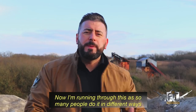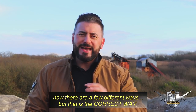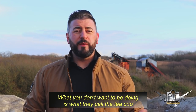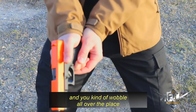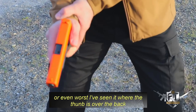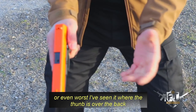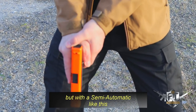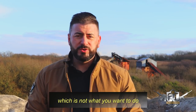I'm running through this because so many people do it in different ways. There are a few different ways, but that is the correct and professional way. What you don't want to be doing is what they call the teacup, where you put the cup just underneath and you wobble all over the place. I've even seen people hold the wrist, or even worse, the thumb is over the back. With a revolver that might be okay, but with a semi-automatic like this the slide's gonna come back and cut your thumb — which is not what you want.